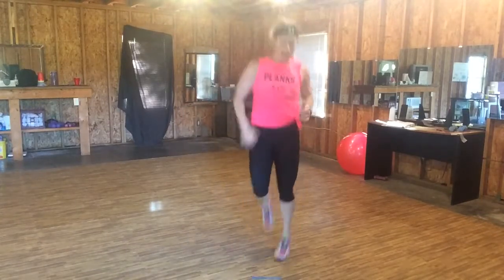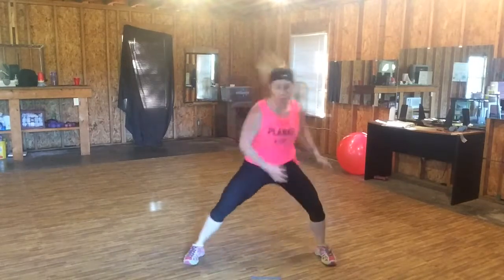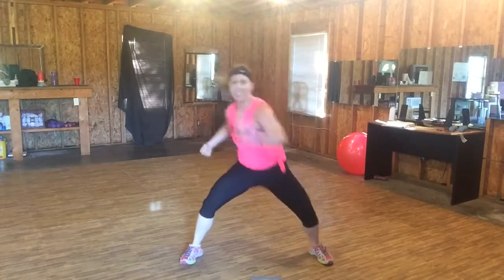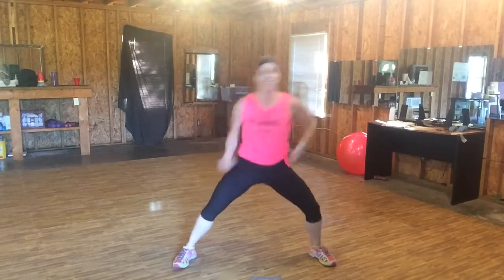Four, three, two — right. You've got six seconds. Four, three — uppercuts. Six, five, four, three. Side to side.